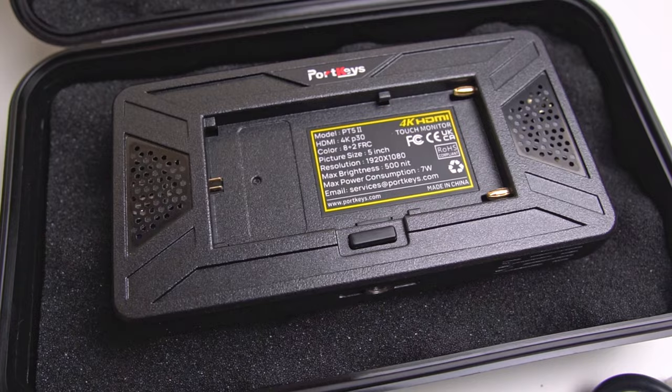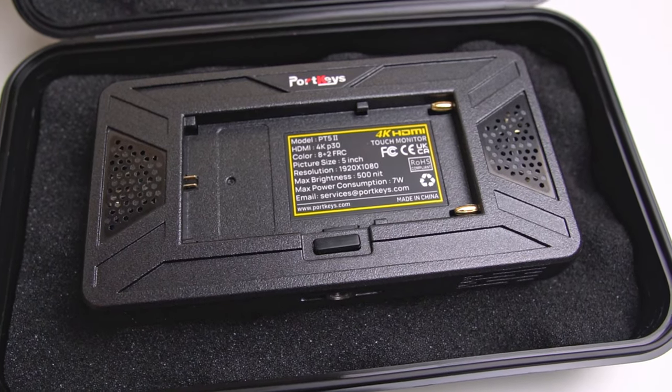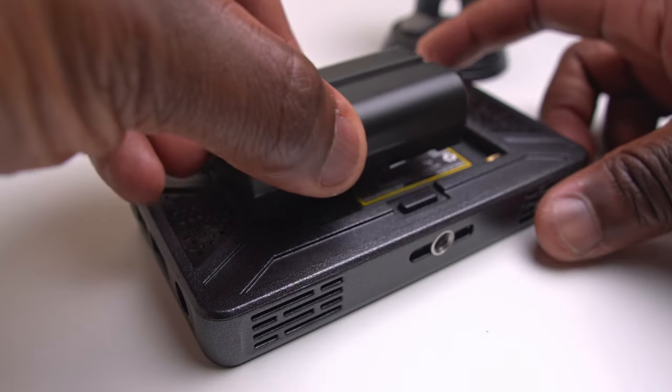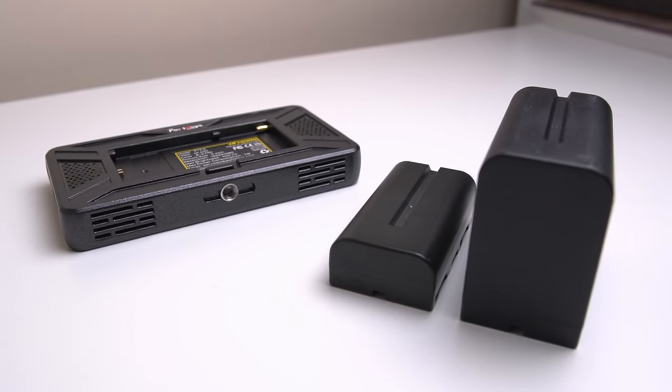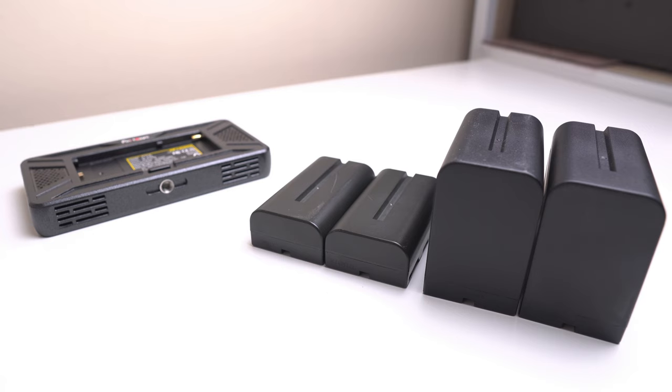One of the things missing from the box is a battery, which you will have to purchase separately. The monitor can be powered either by a DC power source or compatible Sony MPF or Sony LP E6 batteries. I initially used Sony MPF 550 batteries but found they drained quickly, so I upgraded to the much bigger MPF 960 batteries which now last hours. My advice: always purchase multiple batteries so when you're using one, the other can be charging.